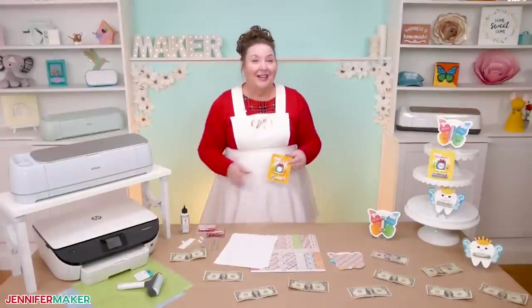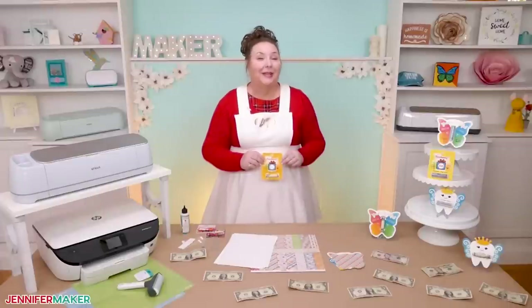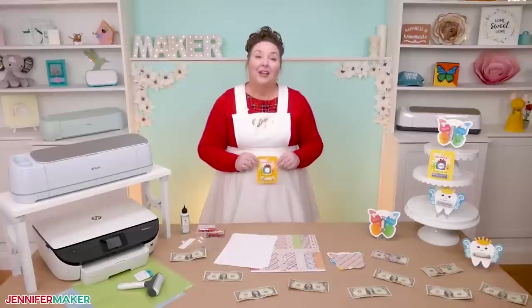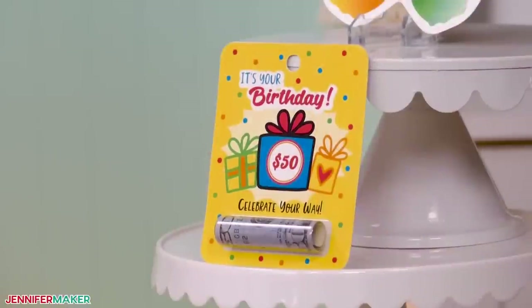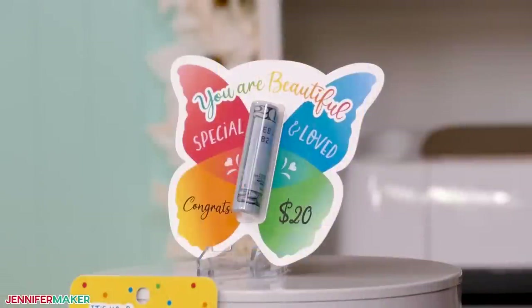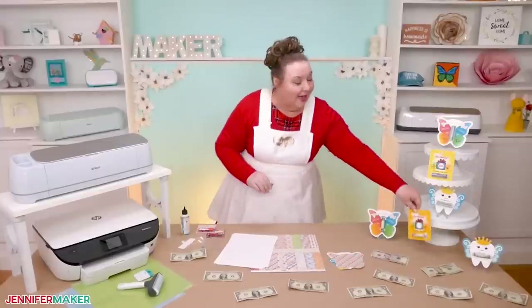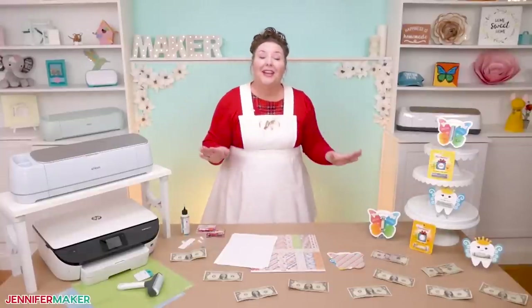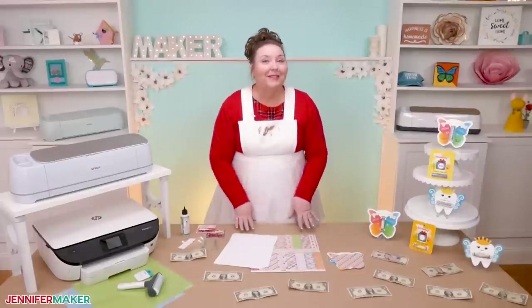Now you need some designs. You can find money holder designs on Cricut Design Space as well as places like Etsy. But to make it simpler for you, I've designed three fun designs: a birthday money holder, a butterfly money holder, and a tooth fairy money holder. These can all be personalized with any text or design that you want, so they'll be totally unique and awesome. So let me show you where to get these free designs and then we'll print, cut, and assemble them together.